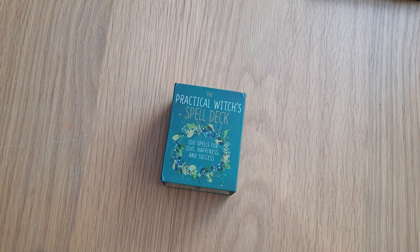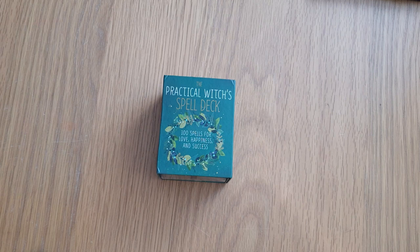I think that's a cute little deck — I might have to get myself a copy now! I hope I've shown you everything you want to know about the Practical Witch's Spell Deck. By all means let me know below if there's anything else you'd like to know about it. Thank you so much for watching — I will see you again soon. Bye for now!